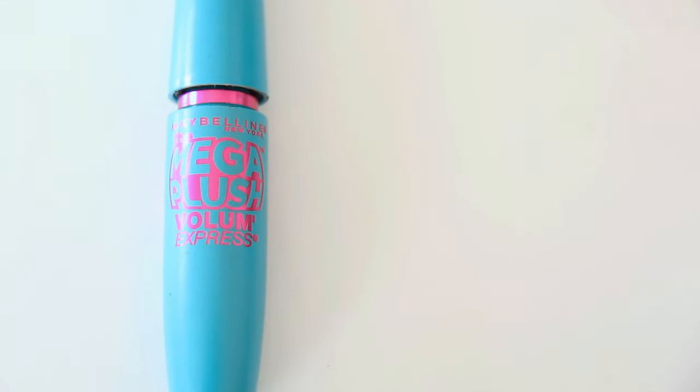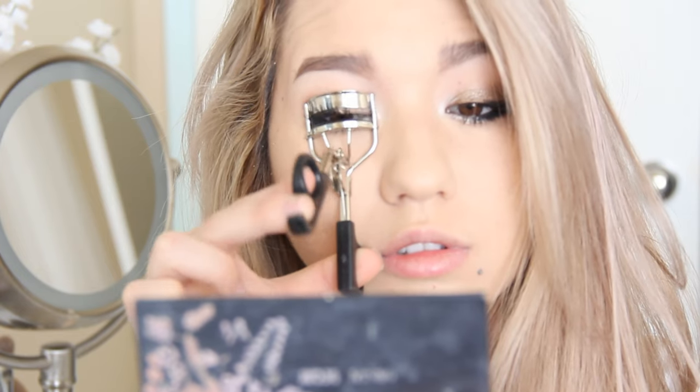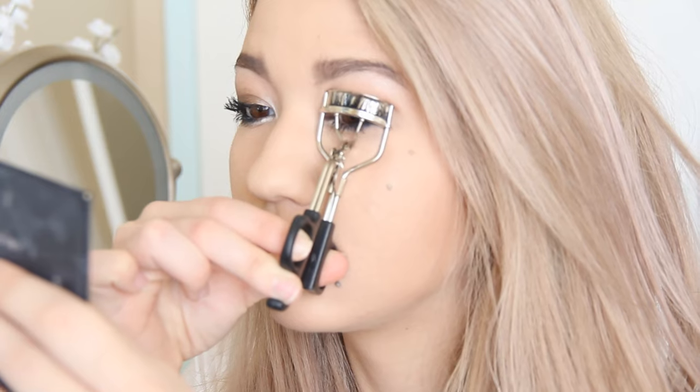I actually skipped my eye makeup for this video because it's typically the same, but this is my favorite mascara — the Mega Plush by Maybelline. It's one of my new favorites. I just curled my lashes with an eyelash curler, and yes, I do curl after mascara when it's dry and it's perfectly fine.